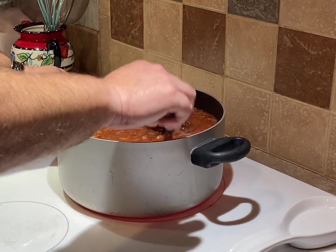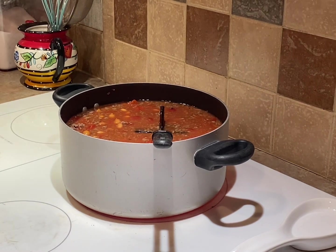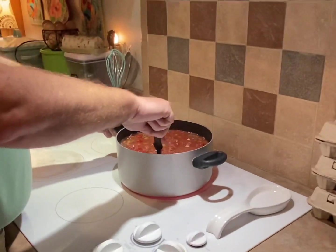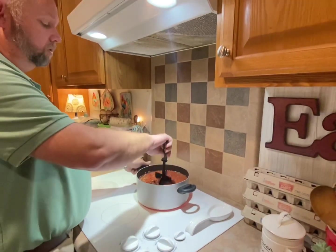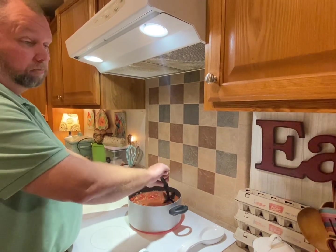What kind of beans did you put in? Pinto beans. I like to use two pounds of beef, or in this case we use a deer burger. Three cans of pinto beans.